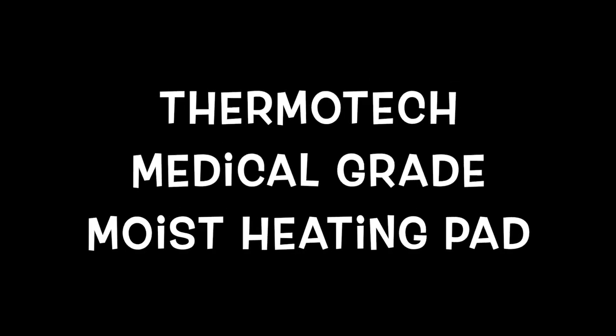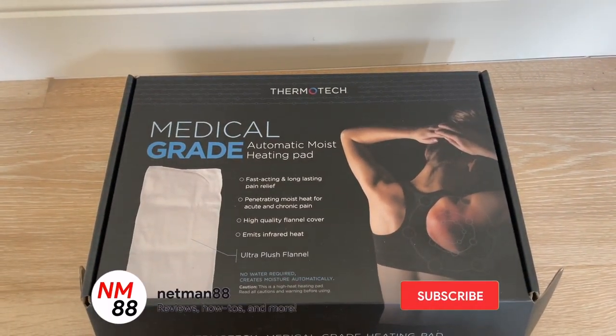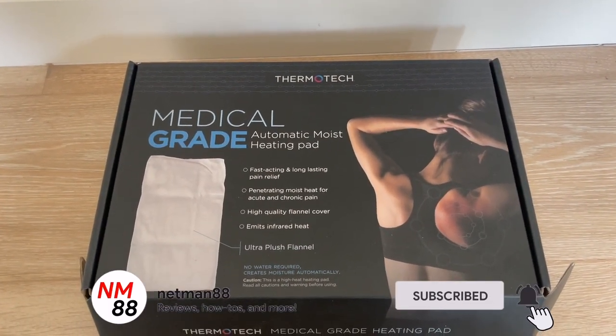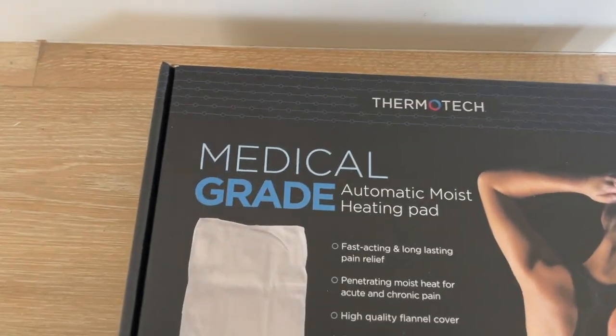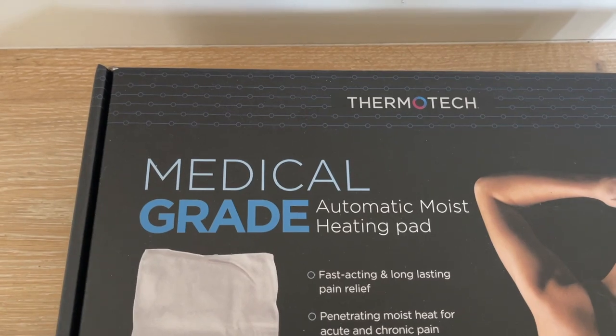Hi everybody, welcome to the video surprise of the day. Today's video surprise is on the Thermaltek Medical Grade moist heating pad. Before we get started, please remember to hit the subscribe button and the bell icon to be notified of new videos. I really appreciate that thumbs up if you liked the video — thank you very much in advance.